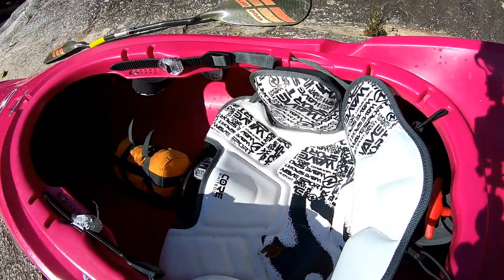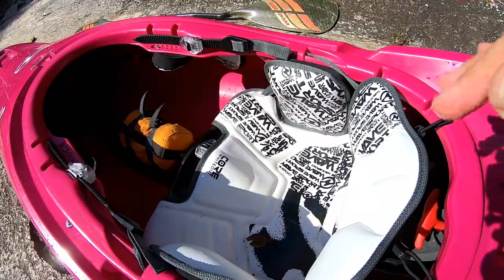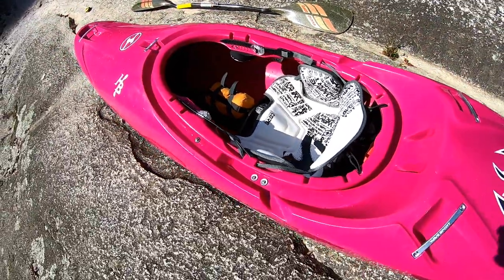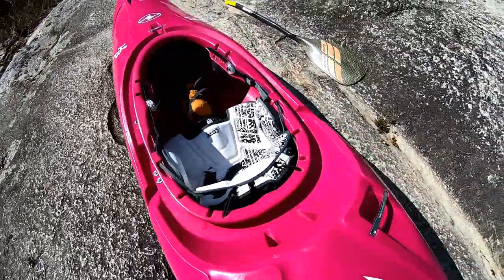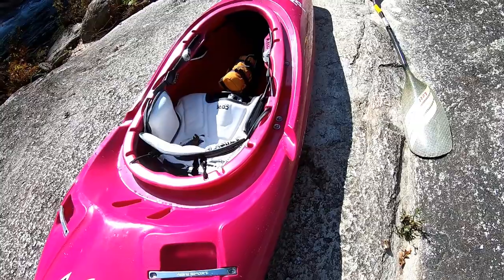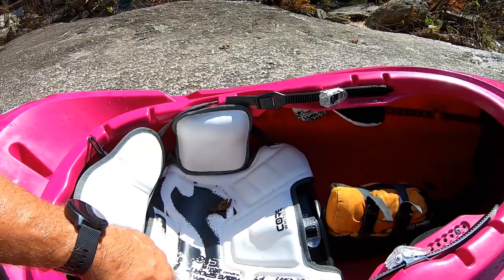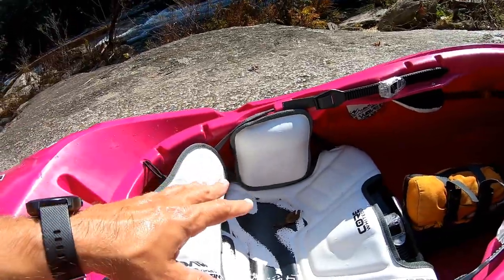I'm going to go over this real quick — this is the Core Whiteout outfitting system. How do I know so much about Wave Sport's outfitting? Well, I used to work for Wave Sport. It was a brand I was kind of over, so I know a lot about this outfitting. I helped tweak it, prototype it. So I'll go over the Core Whiteout system with you guys real quick.